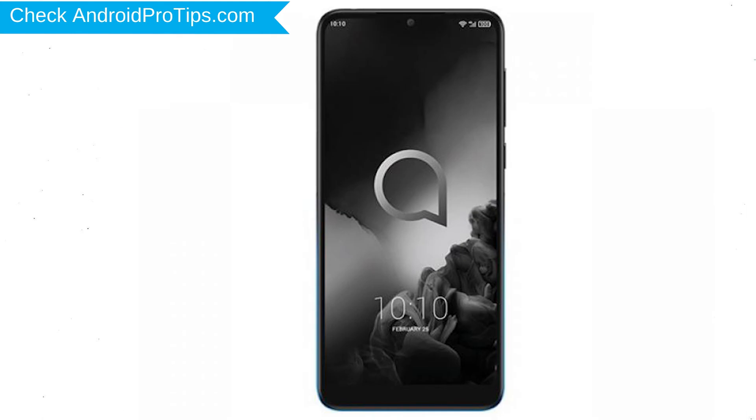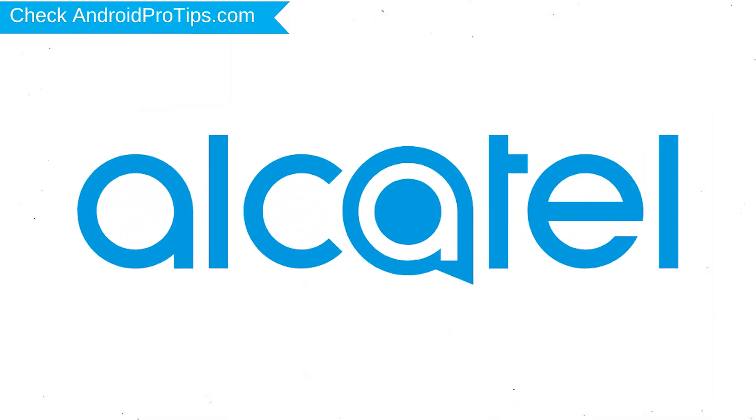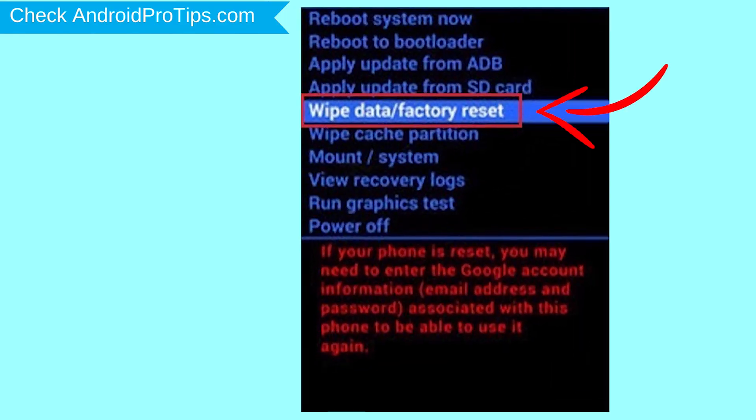Power off your mobile by holding the power button. Next, hold down the volume up and power button. After that, release both buttons when you see a logo. Now choose English by using volume buttons to navigate and the power key to accept it. Navigate with volume buttons to select wipe data and factory reset option, and press the power button.